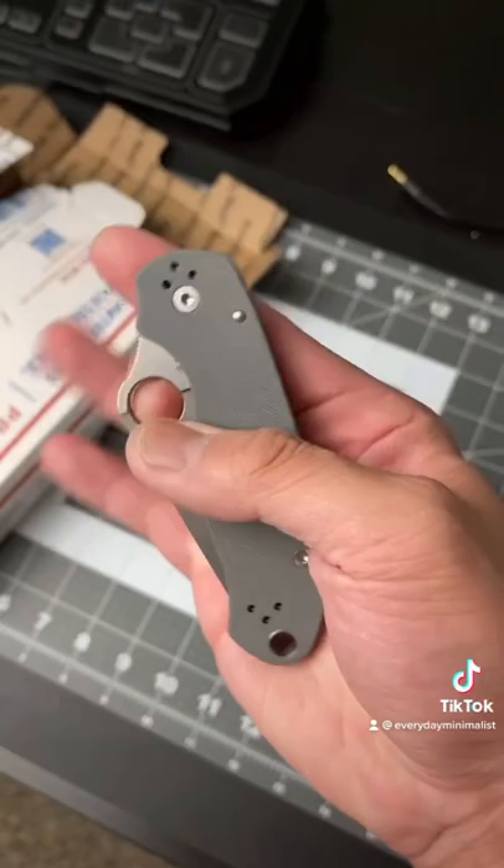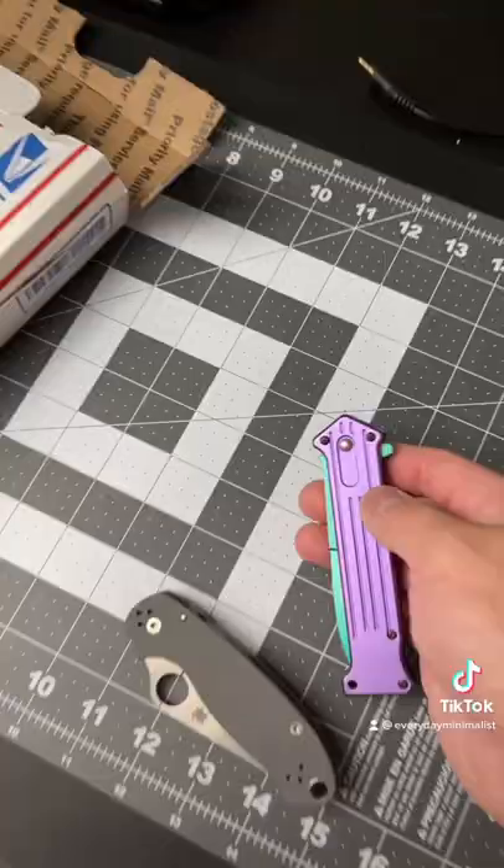So would you rather spend $200 on this bad boy and only have to sharpen it every year? Or would you rather have one of these knives for $13 and have to sharpen it every day? Share this with a buddy that carries a knife.